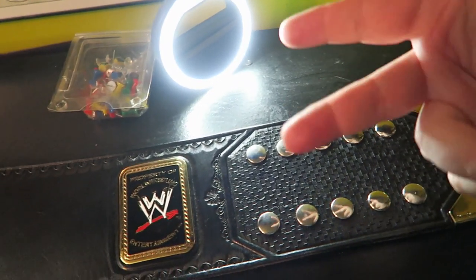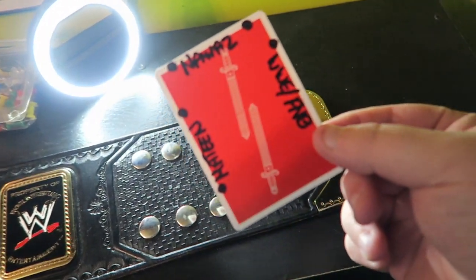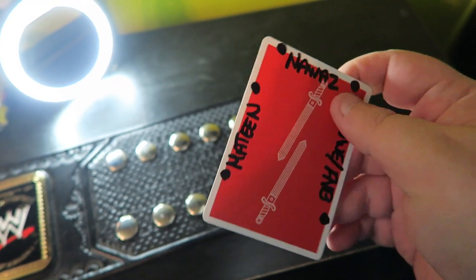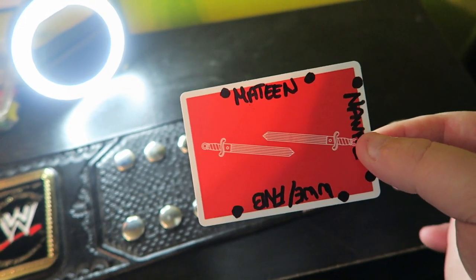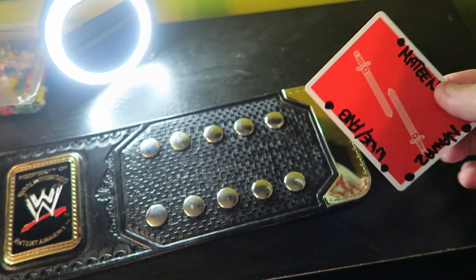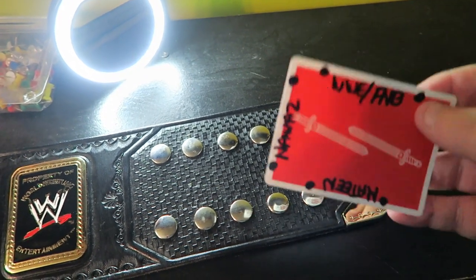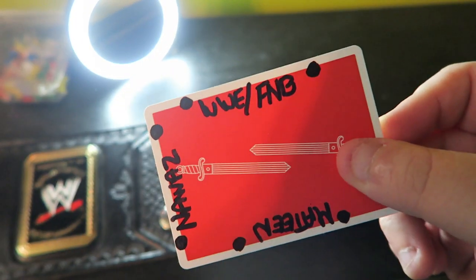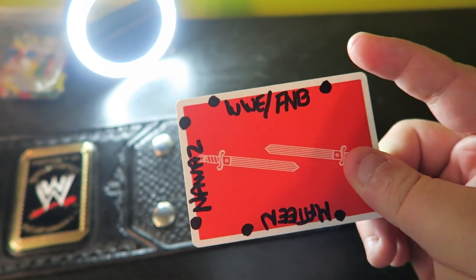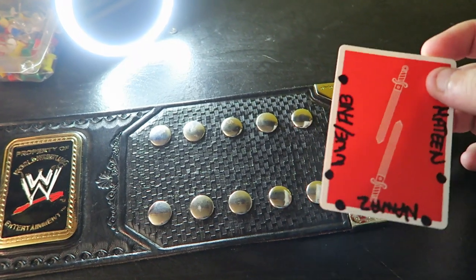I'm going to show you how I measure out the snaps on the thumbtacks. I actually have this little playing card — you can use a business card, playing card, whatever you want. On the sides of the playing card I have the measurements of how far the snaps are, so that way I know how far to place the thumbtacks on the wall. For this example, on this side right here it says WWE slash fight night belts. That is how far apart the thumbtacks need to be on the wall, so I made this little template.